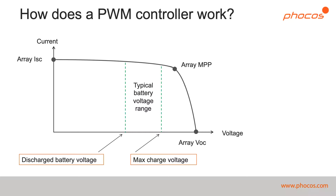Some key points that you can see are the solar array short circuit current, the solar array maximum power point, and the solar array open circuit voltage. Some other key points on there will be the points that correspond to the battery voltage. You can see the range of a typical battery voltage mapped onto the IV curve.